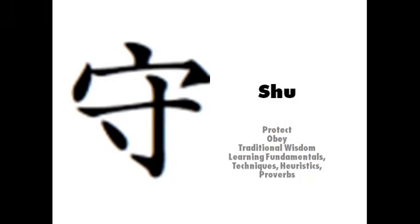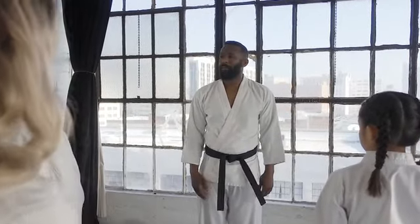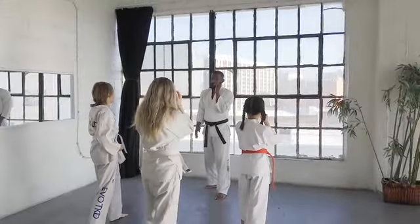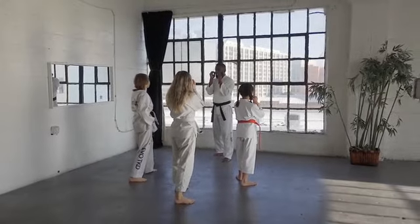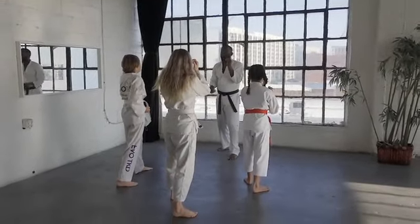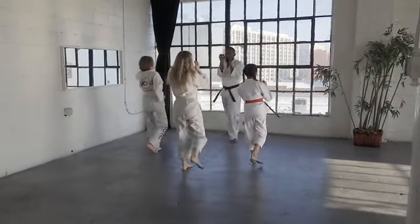The first kanji, shu, represents the beginning stages in learning of the fundamentals. The student at this stage observes and then mimics their instructor's actions motion for motion. The intent is to memorize and refine the movements so that they are performed correctly with the right body mechanics and timing. It focuses on learning how to perform the technique without worrying too much about the underlying theory. Many hours are spent learning how to throw a punch, a kick, or whatever the technique may be.